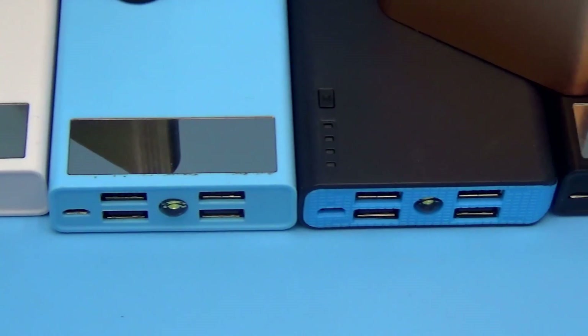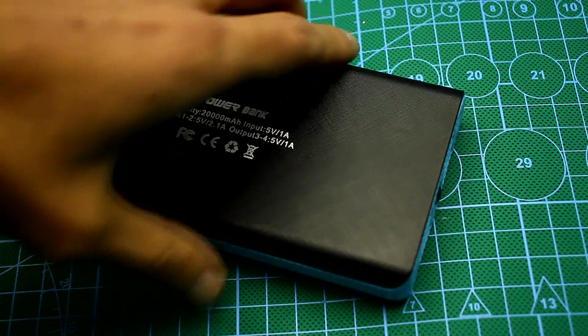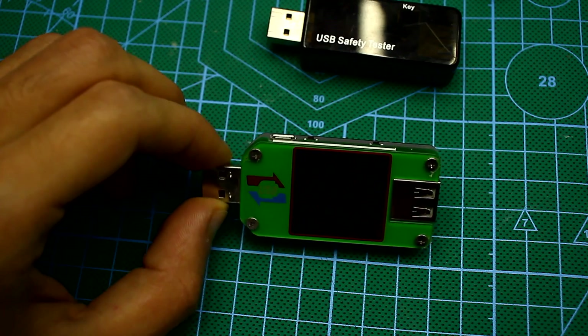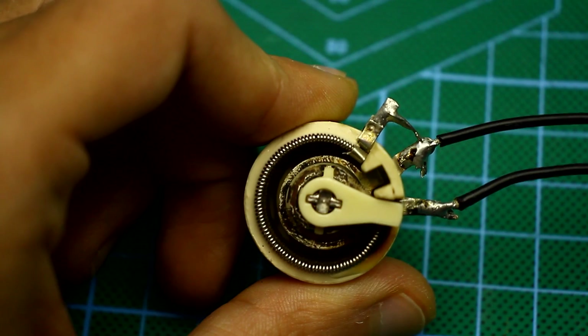To test them and understand what a particular device is capable of, and also find out about the capacity of the power bank without disassembling, it is enough to have a USB tester with the ability to measure the capacity and a simple load — a resistor, a light bulb, and so on.